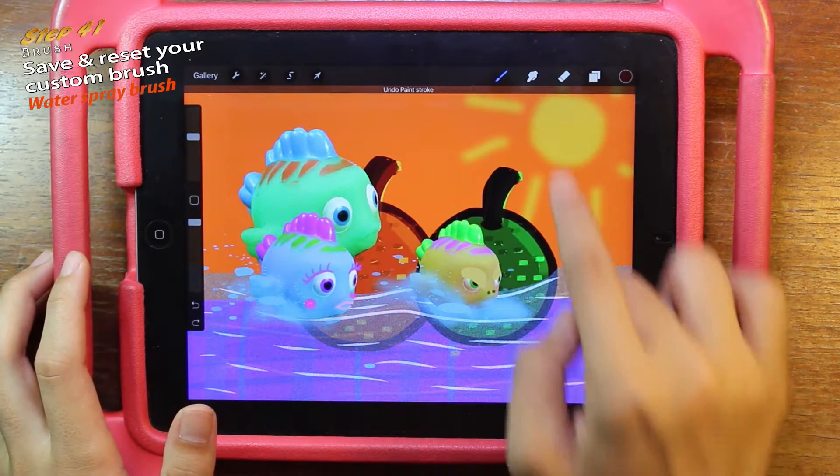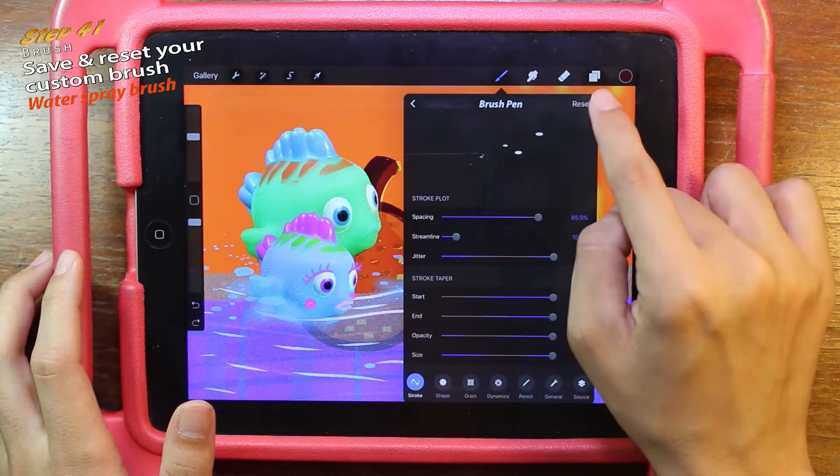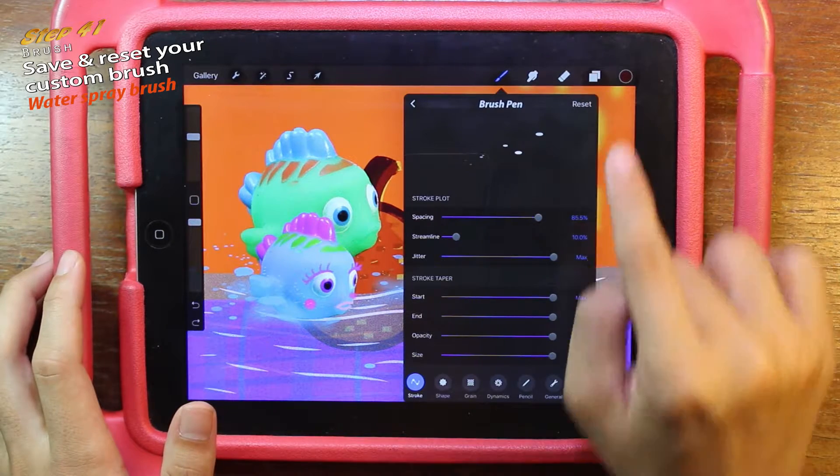Oh no, not this pen. Undo it. Go to the brush and click on the brush pen. If I click the reset button here, it will go back to its original preset. But I want to keep my water spray brush, so let's get back first.